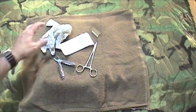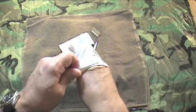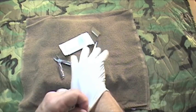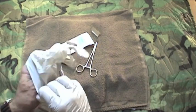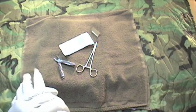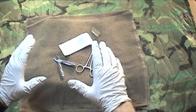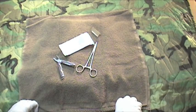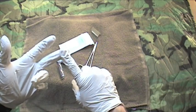Let's get down to the business of suturing. At this point we've considered that this is the only option. We're in a remote wilderness environment, perhaps deployed in a remote tactical environment — difficult and austere conditions. Extraction and getting to medical help is not an option. All other options have been considered. The bleeding has been stopped, the wound has been cleaned and irrigated, and we're ready to start.